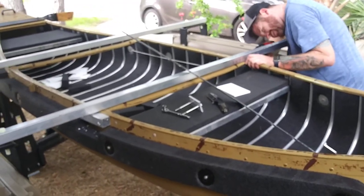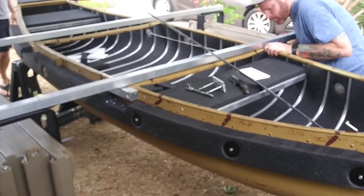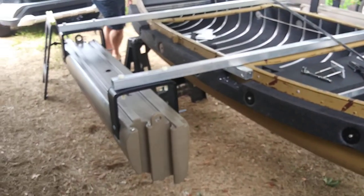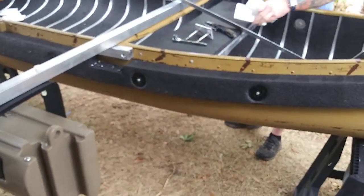Wesley with Expandicraft. We are going to go over a little bit about the installation of a canoe connector kit for the outriggers. This is obviously just the center section. We are going to put the bows on later — easier to work around.